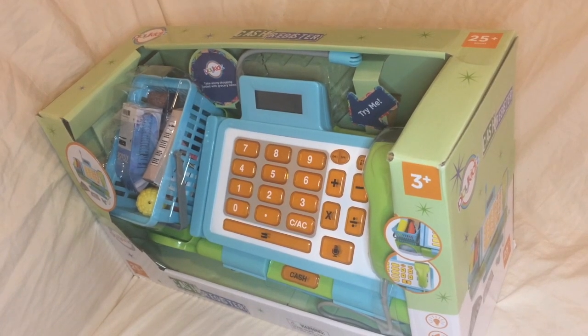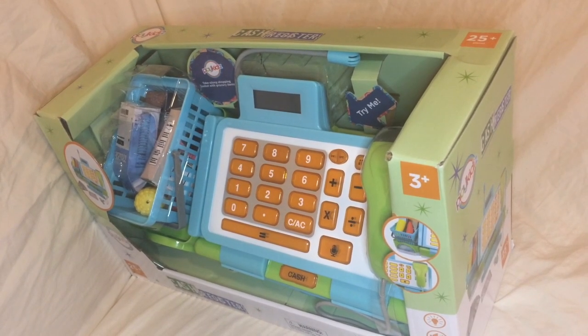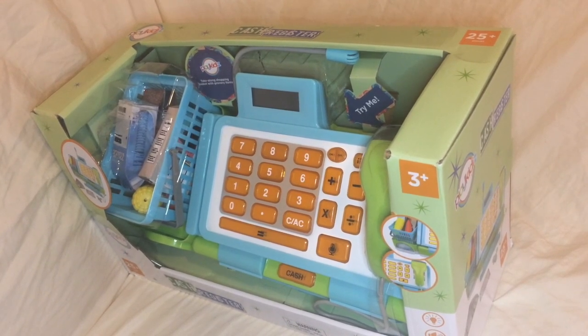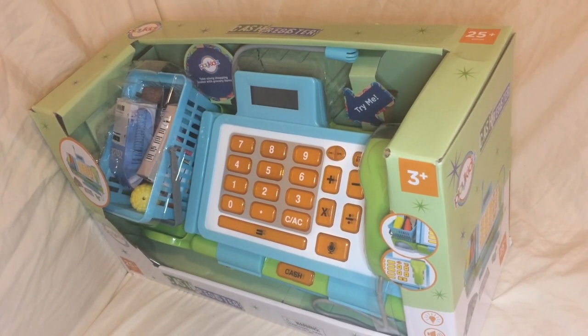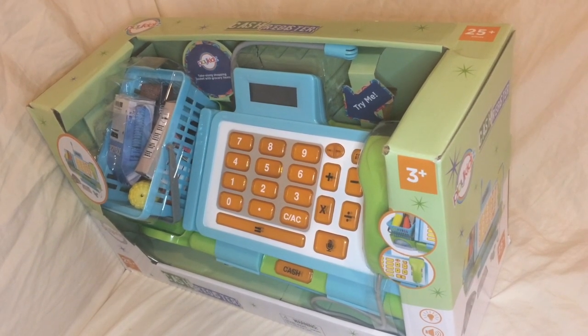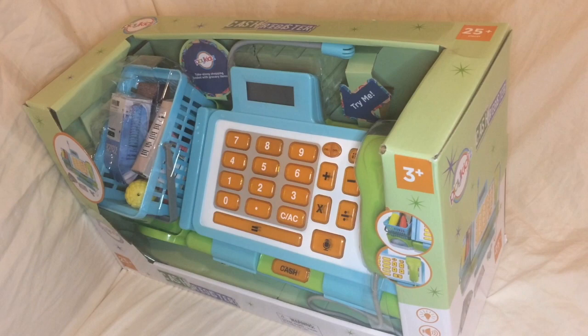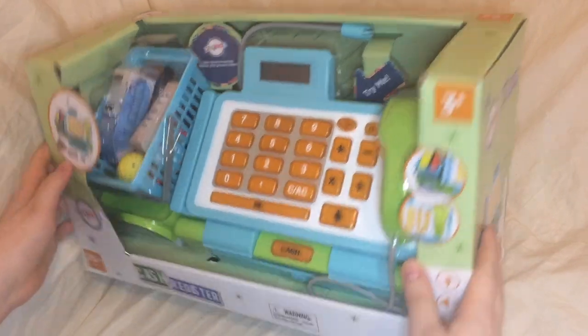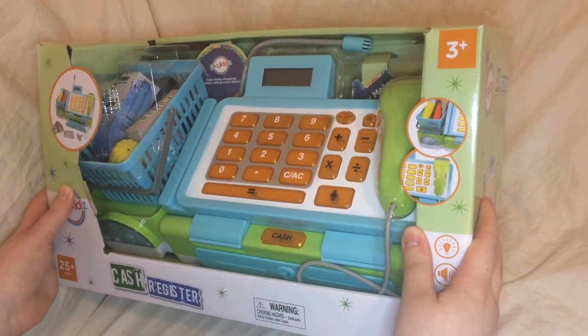I wanted to get something educational that would be age appropriate, and we thought of a cash register — a toy cash register. There's a lot you can do with them, especially with regards to math. We'll get into that in a little bit. And after a deep dive through the internet, we found a folding cash register.